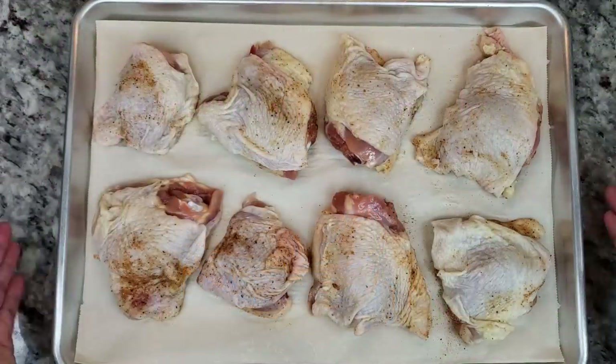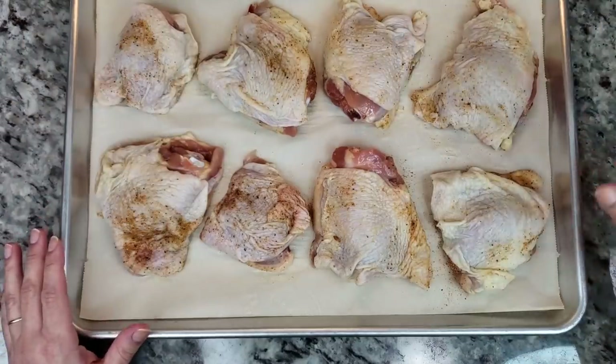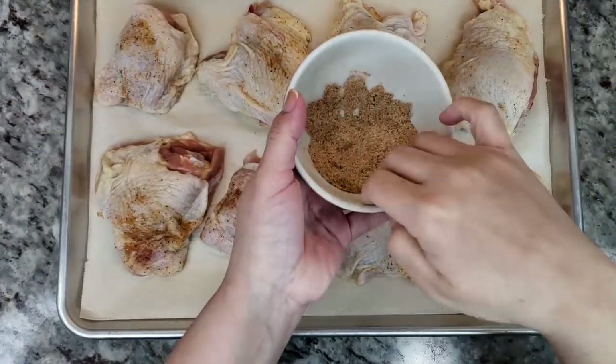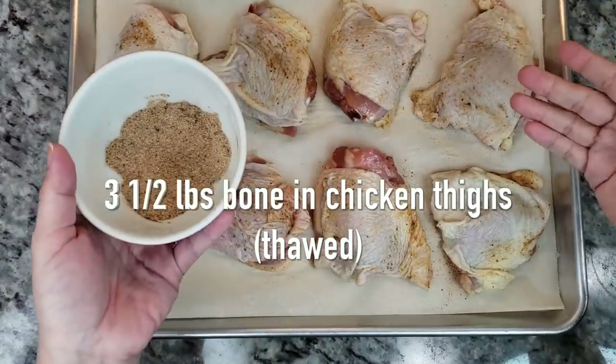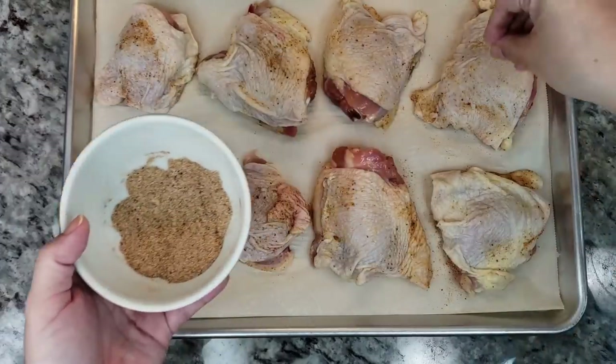So here I have a large baking sheet lined with parchment paper. I've already seasoned the underside of my bone-in chicken thighs, and now I'm just going to season the top.